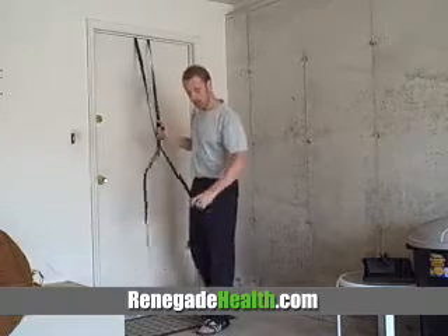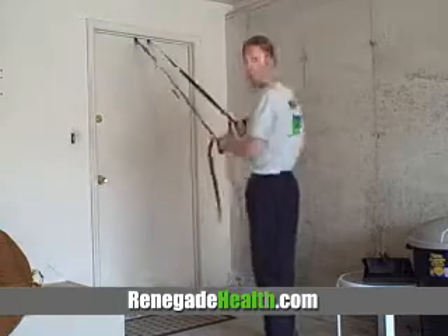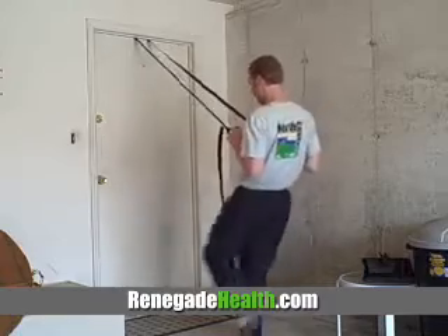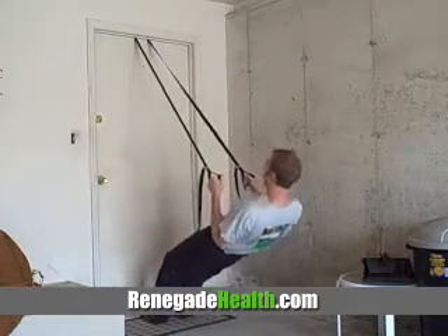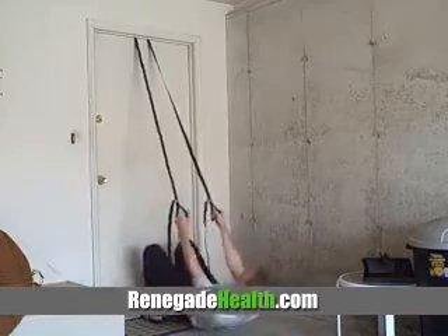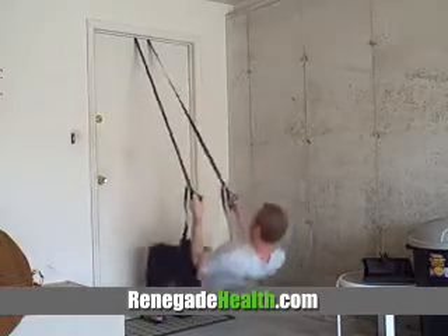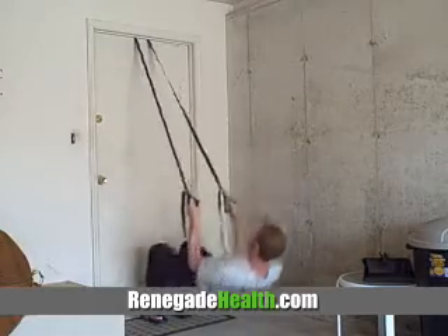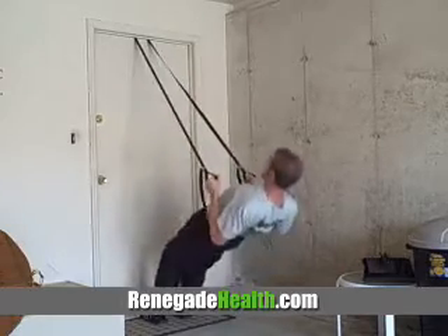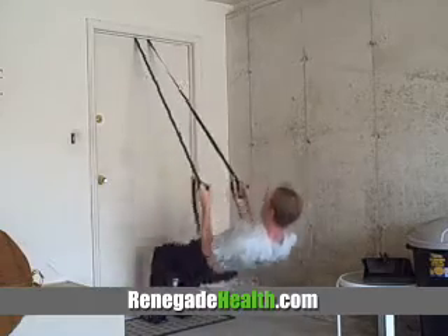For the more difficult variation, we're going to extend it. The only thing you need to worry about with these is that you make sure they're even — that's all. To make it harder, you can squat down at this level, and even harder than that, you can squat down and pull yourself up. This one's real difficult. It's a great cardiovascular workout — you could do this for hours.